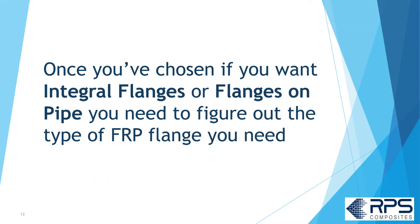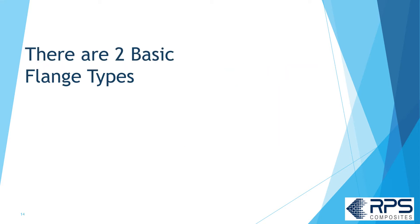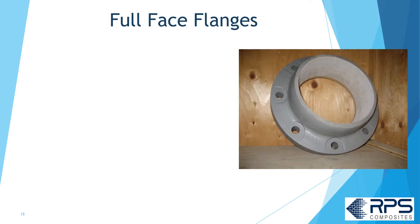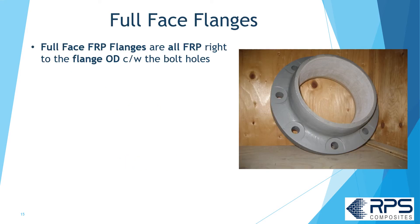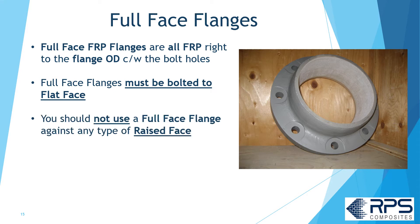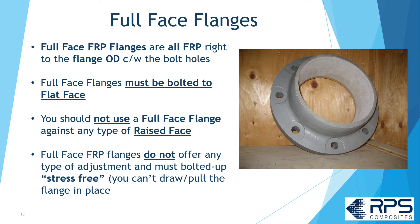Once you've chosen whether you want an integral flange or flange on pipe, you'll need to figure out what type of FRP flange you need. There are basically two types of FRP flanges: full face and lap joint. Full face FRP flanges are all FRP right to the flange OD, complete with the bolt holes. A full face FRP flange has to be bolted to a flat face — you shouldn't bolt it to any type of raised face. The full face FRP flange doesn't offer any adjustment, so it has to be bolted up stress-free. You can't draw or pull it in place like you might with a steel flange.